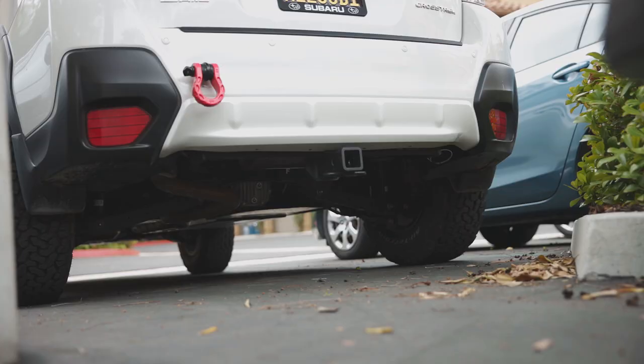Hey, what's going on you guys, welcome back to the channel. Today I want to let you guys hear the sound from the Borla exhaust — this is just the axle back. I really want to let you guys hear the sound because this is something I was interested in when I wanted to buy the exhaust. So here's the cold start.